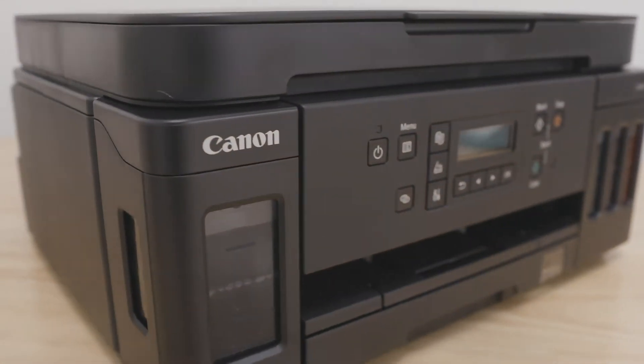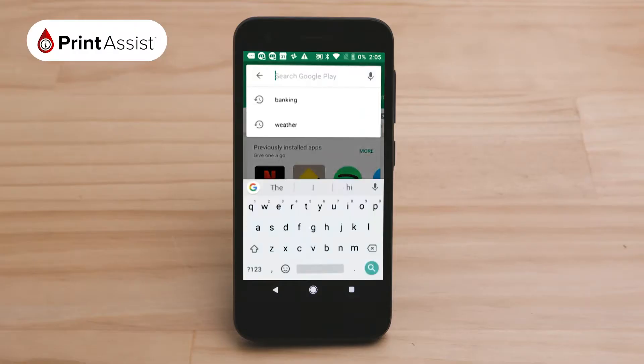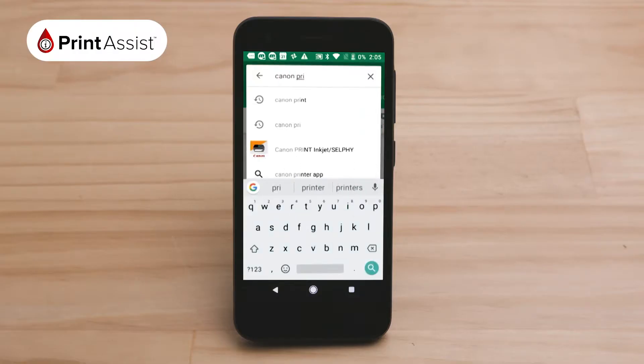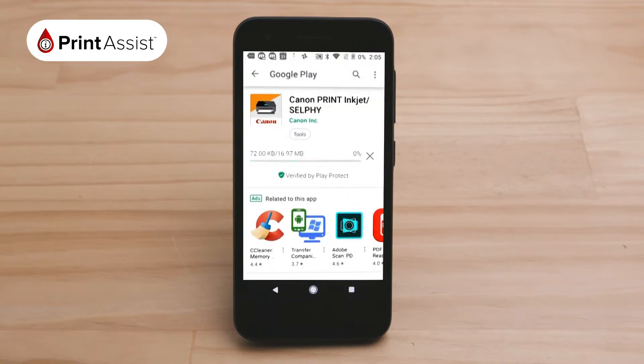To get started, use your chosen device to download the Canon Print app by going to the Google Play Store. Search for the Canon Print app — the app looks like this. Install the app onto your device.